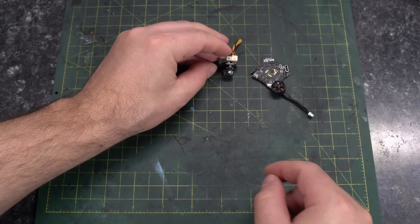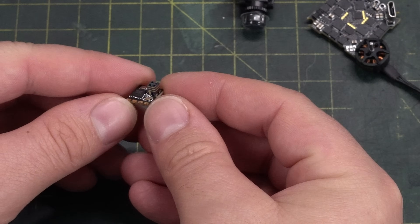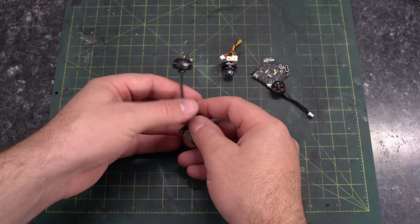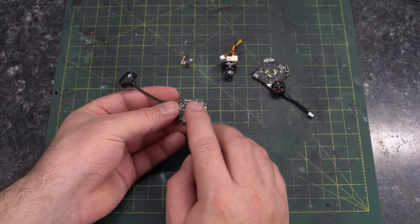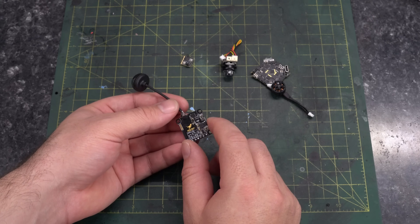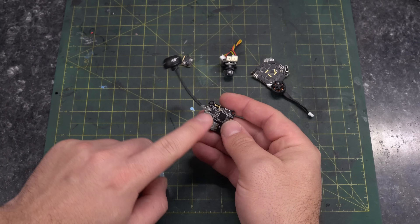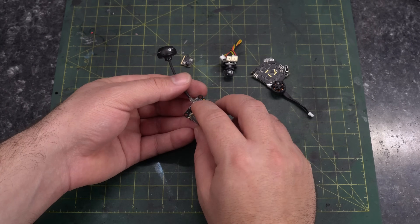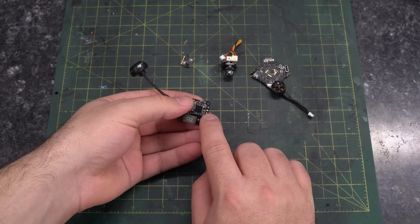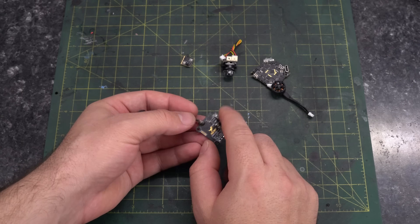We are going analog with this build. For our receiver, we're going ExpressLRS — this is the Happy Model EP2 receiver, and that itty bitty tower on the PCB is our antenna. For our VTX, this is probably going to be the weakest point of this build — reusing old stuff. This is a VTX out of an HGLRC XJV145 that I ripped the UFL connection off of, so the antenna is directly soldered to the board. I've bench tested it and it still works, although it's battery powered from 7 to 24 volts, and running it on 2S might cause some trouble, so we may end up swapping it out later.